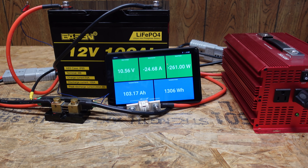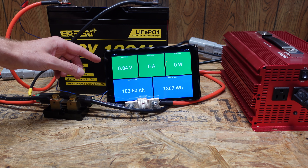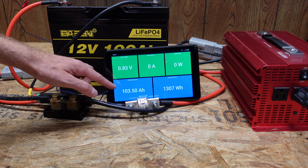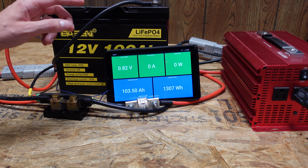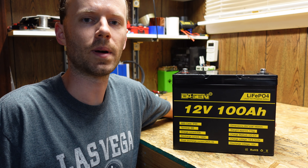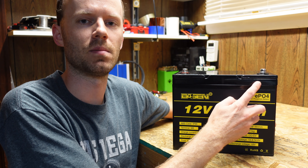We're sitting at approximately 24.32 amps. We'll let this run until the battery reaches low voltage disconnect and see what our measured capacity is. I missed the exact voltage when it shut down, but I believe it was around 10.5 volts, and our final capacity is 103.5 amp hours — 3.5 amp hours above the battery's rating.